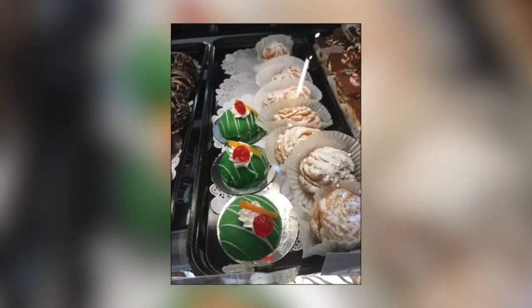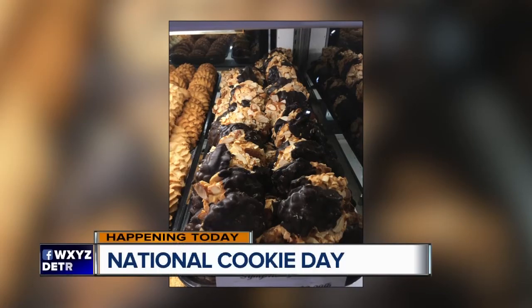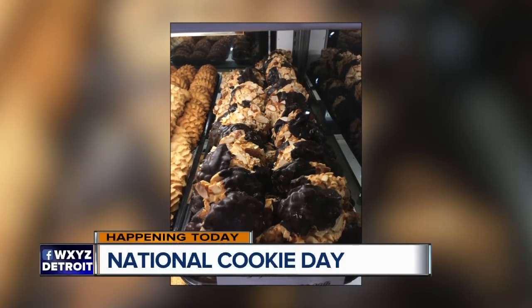C is for cookie, that's good enough for me. C is for cookie, it's good enough for us.